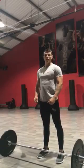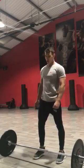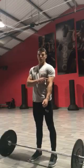Afternoon guys, this is Sally from London again. Ready for another exercise. Exercise number two is going to be bicep curls.